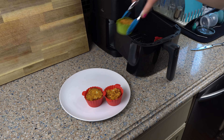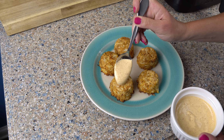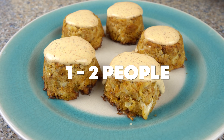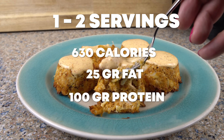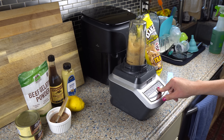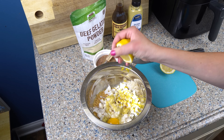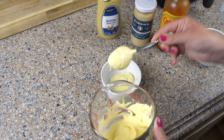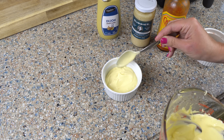Now let's pull together these crab cups. They cooked for about 12 minutes. They come out of the cups very easily, and then I squirted them with a little bit of lemon before topping them with the remoulade sauce. This will serve one to two people — for me, I could eat all of these in one sitting. Total calories are 630, 25 grams of fat, and 100 grams of protein. Macro split is 36% fat to 63% protein. This recipe turned out really well, but I would probably cut the pork rinds, decrease the amount of Cajun seasoning in the crab meat itself, increase the amount of lemon juice, and add a tablespoon or two of the tallow mayo to the crab itself before adding in the Cajun seasoning for the remoulade.